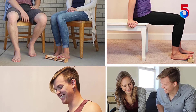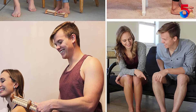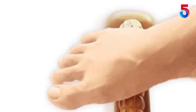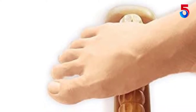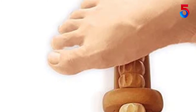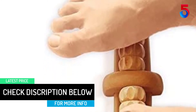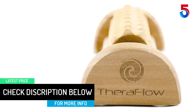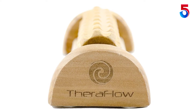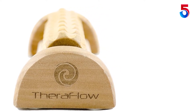This roller is everything. I have plantar fasciitis — my pain used to be so bad I limped for a year and had to wear tape for six months. I got better by rolling my foot with a tennis ball or a frozen bottle of water, but it took a year. This roller has completely eliminated the pain. It goes so deep into the tissue band. I used to have pain when I got out of bed or whenever I went on long walks, but not anymore. When I first started, the rolling was a bit painful and I thought it was because it was made out of wood.